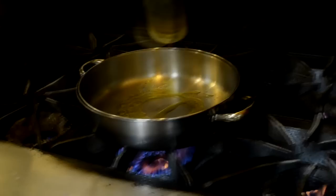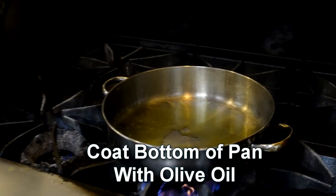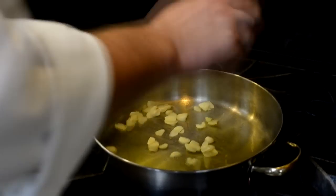Let's get started. Extra virgin olive oil in the pan. I like to do enough to coat the bottom of the pan. A little warm here. Get our garlic in.